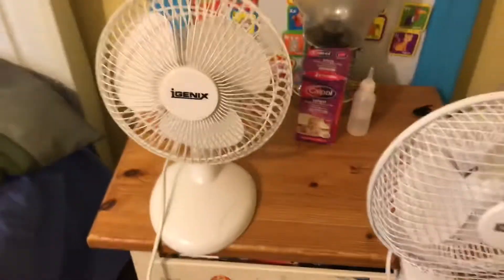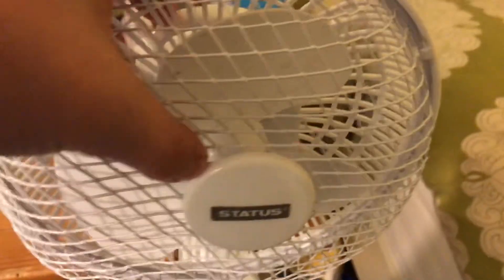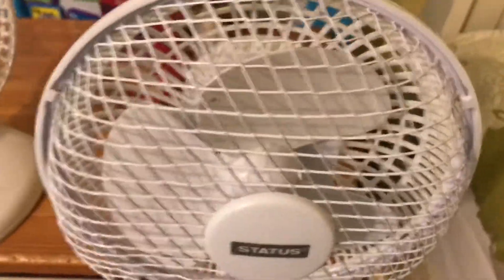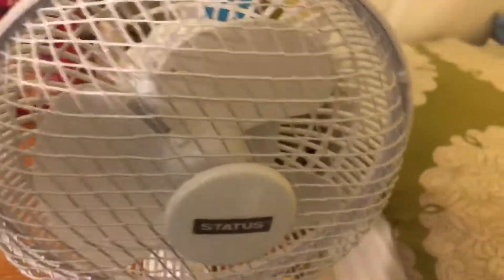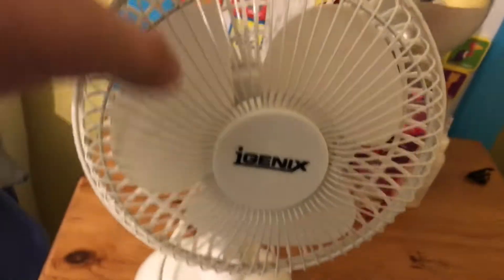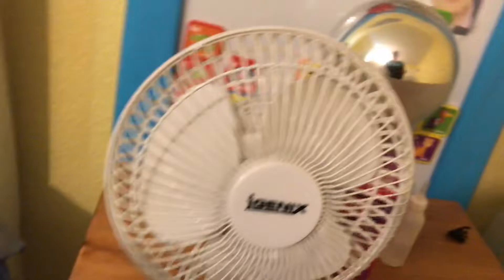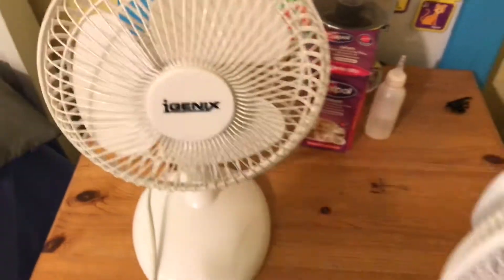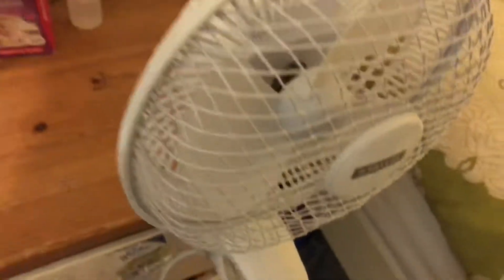This one has the more flimsy mesh type of grill, while this one has the more solid grill, so this one has a much better grill. This one's got some damage to it — it just goes to show this is a very cheap fan. This one's made out of more expensive material, and I think it's better made design-wise. That one's a little bit flimsy, but not as bad as this one.